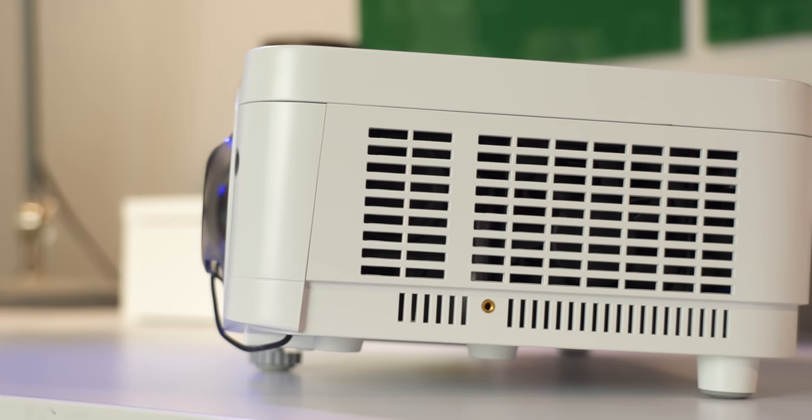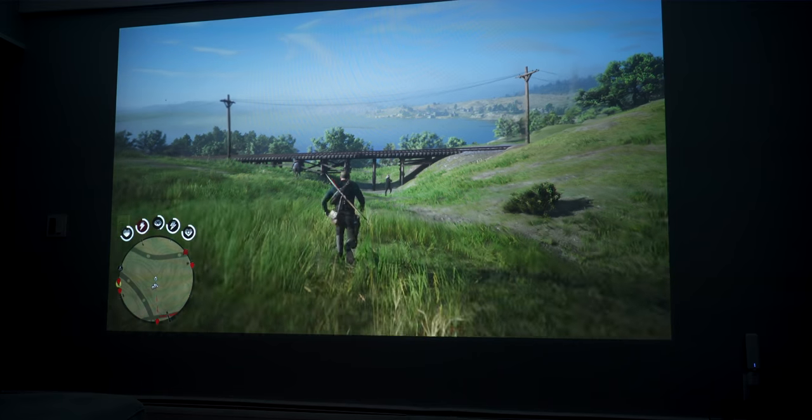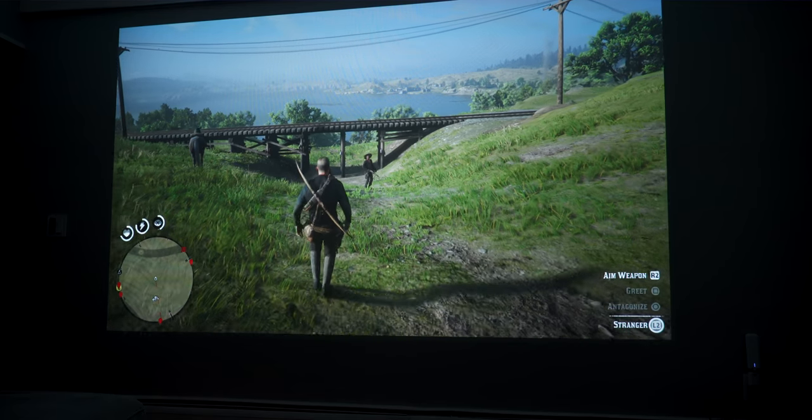There's also a speaker on board, and I know speakers on a projector usually don't go hand in hand — and for the most part you're right. But ViewSonic has stepped it up lately with their speakers. This one uses Sonic Expert technology, giving you a huge range of sound from 20Hz to 20kHz, and it sounds really good. You can hook up an amp or soundbar if you want, but this projector can actually fill a room — and I'm not just saying that, I'll let you hear it for yourself.